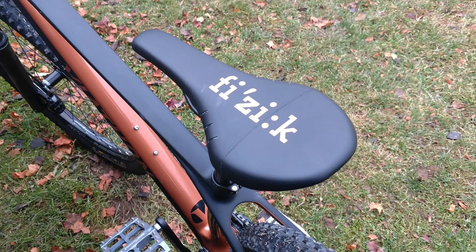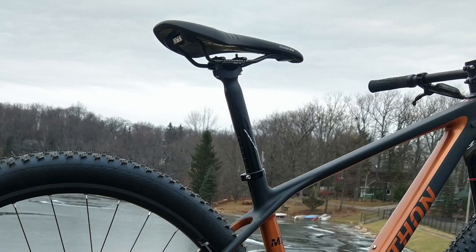The saddle that comes on this bike is from a company called Physique. I found it pretty comfortable — saddles are always a personal preference but this one did feel pretty good when I took it out on my test ride. Attaching the seat to the frame is an FSA Afterburner seat post. This bike is not equipped with a dropper seat post.